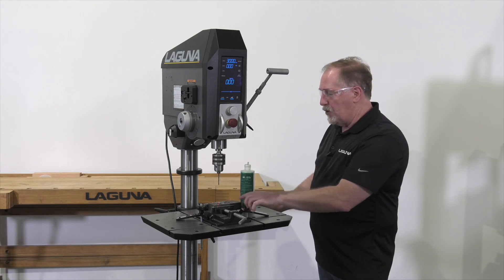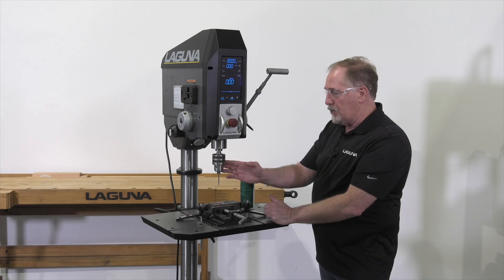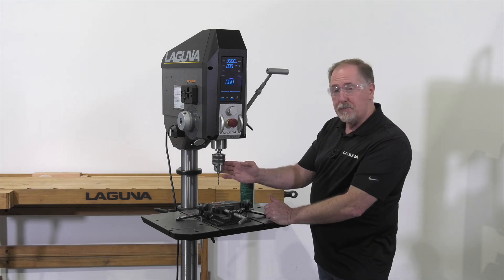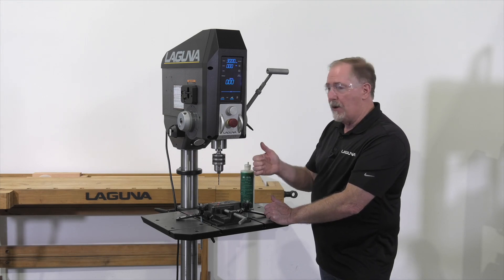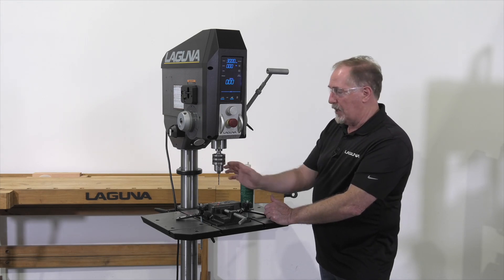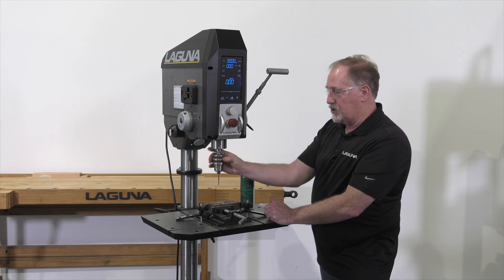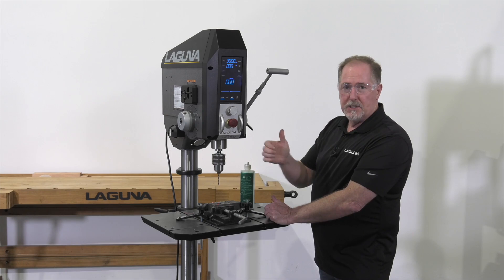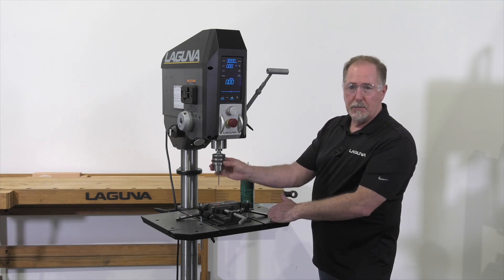Now that I've got that pilot hole drilled, I'm going to wipe the chips off and change the bit. One quick tip when you're setting drill bits in — especially for metal — is we use a keyed chuck so you can get more clamping power. A lot of machinists swear by tightening all three holes: they'll turn the chuck to all three holes and tighten each, especially with larger bits or tougher materials. It just gives you a little bit more clamping force.